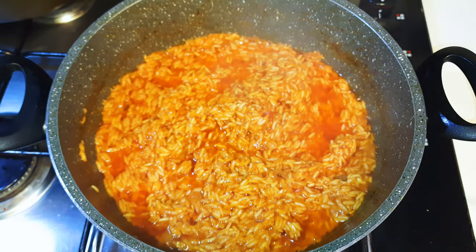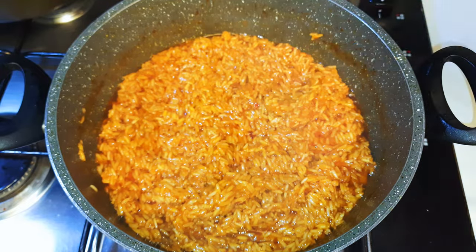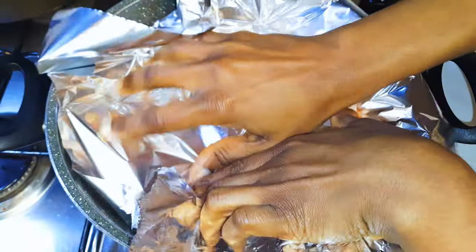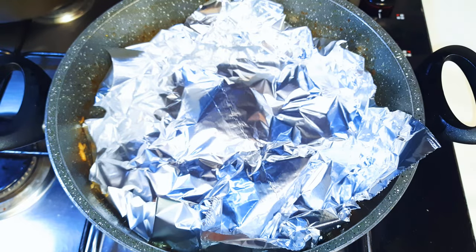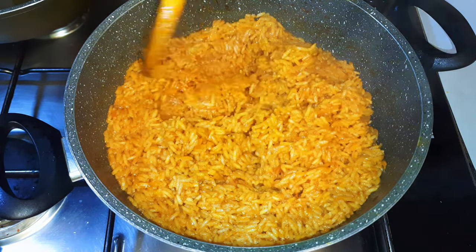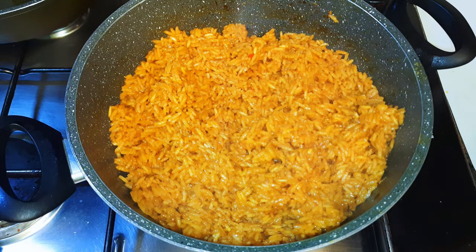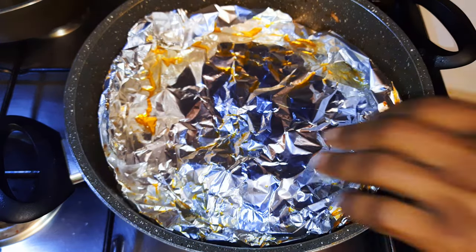I'll cook it for about 10 more minutes. Again the water has evaporated, so I'll add a little bit more water and give it a good mix. This time I'll cover it up with an aluminium foil — this will help trap in all the moisture. I'll cover this again and let it cook for 10 more minutes. The rice still has some moisture, so I won't add any more water. I'll cover it again with the aluminium foil and let it cook for 10 more minutes, still on low fire. Finally, it is cooked and ready.